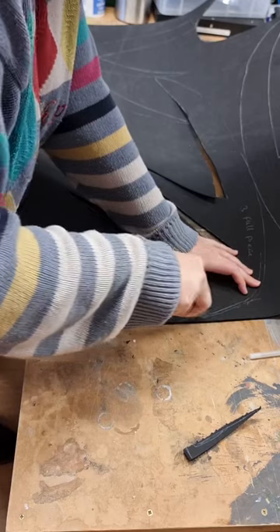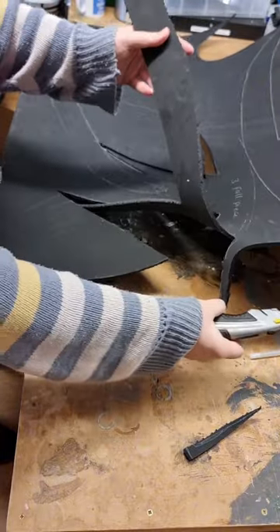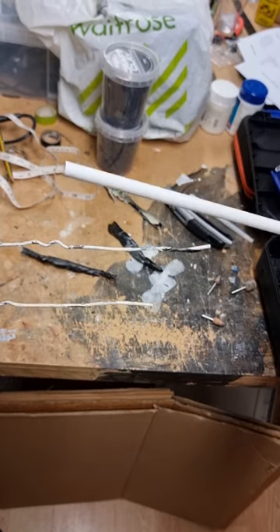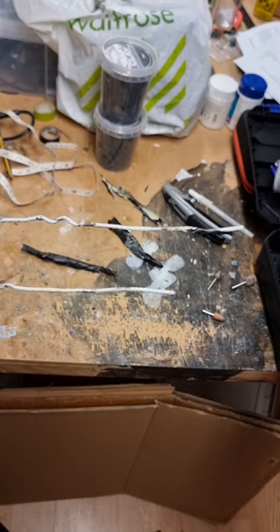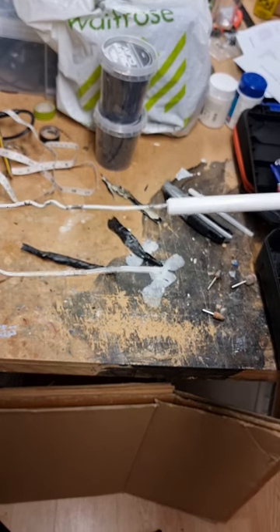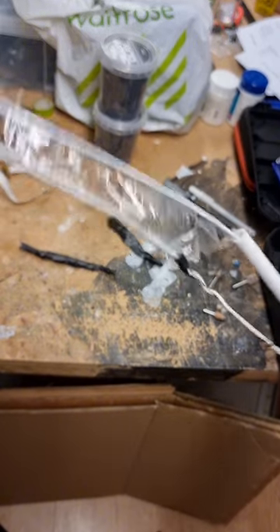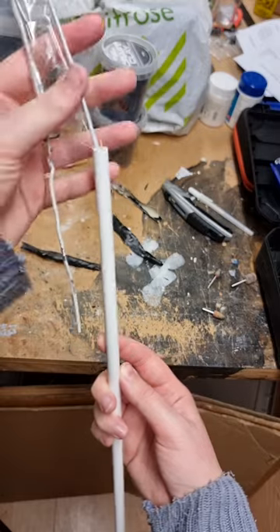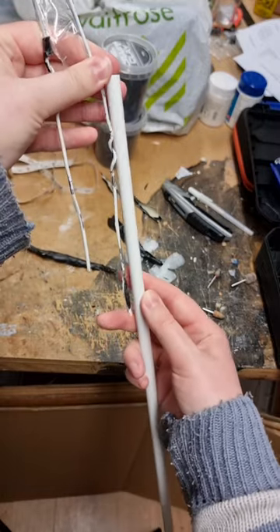Cutting it out now — I'm using a Stanley knife or box cutter. I probably should have used a scalpel to get a much sharper edge, but it really just depends on how sharp the tool is. I'm now making the back support by putting tubing onto the wire and cutting it to size, making a mark as to how long the pieces need to be.